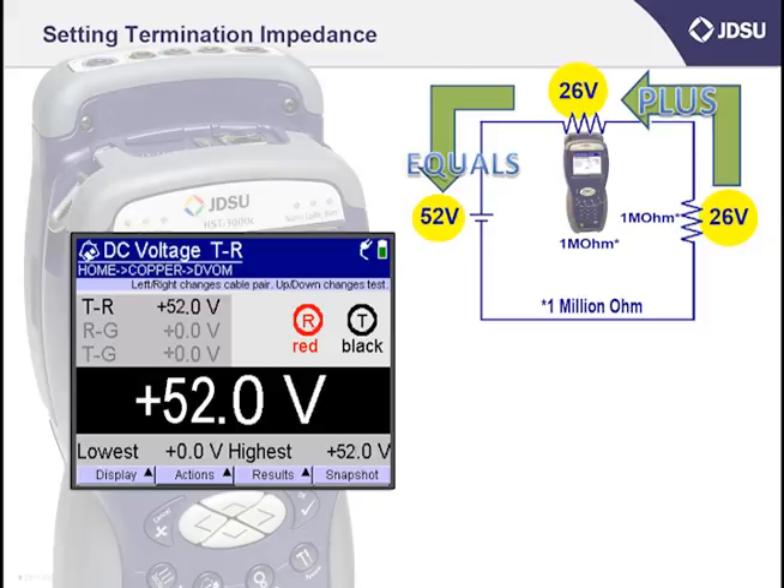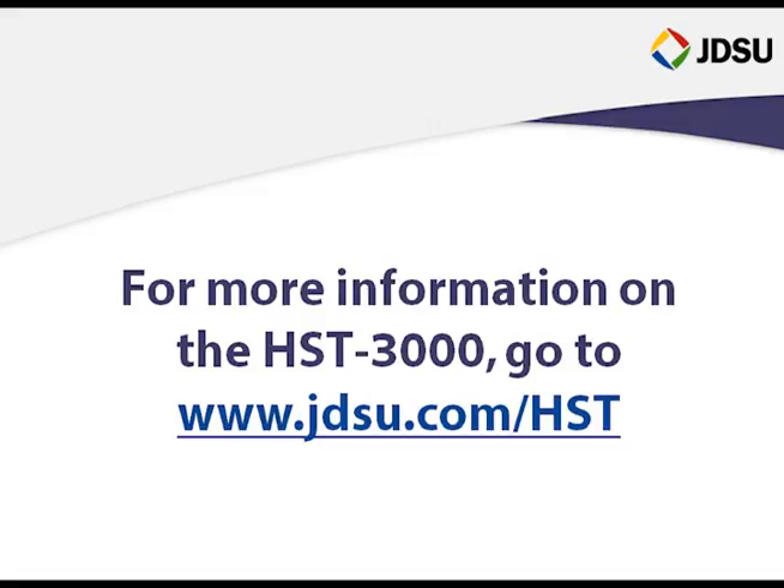Well, that ends this session talking about testing DC volts. Thank you for your time.